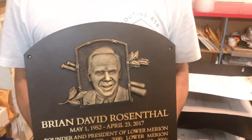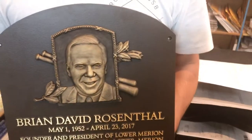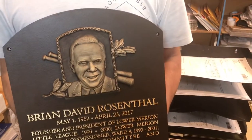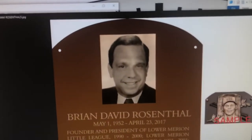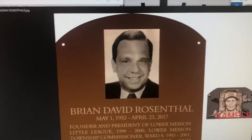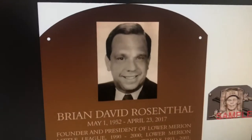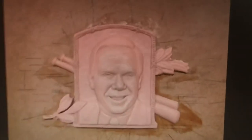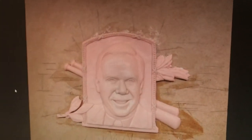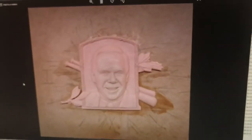I want to show you the process of this bas-relief — let me pan over here to my computer so you can see. This is what the customer sent us: just a regular photo. Obviously the higher quality photo you send us, the better the bas-relief is going to turn out. You can see it's just a standard photo, and then we convert it and create a clay mold — this is from our artist who actually hand-sculpted the photo, so you can see the detail on that.